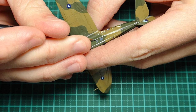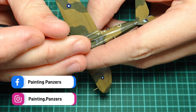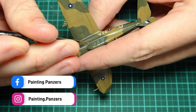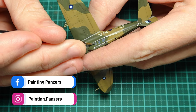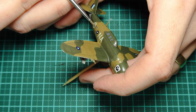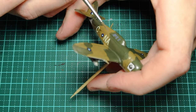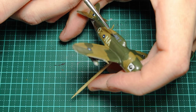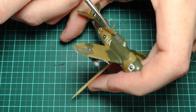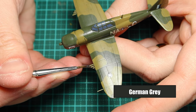For the canopy I'm using Luftwaffe Uniform — World War Two. The canopy was really tricky to paint, so just take your time with a really pointy-ended brush. I've got Facebook and Instagram, and I'm also in the process of making a Facebook supporters group where you can ask questions. If you want to get involved let me know in the comments.